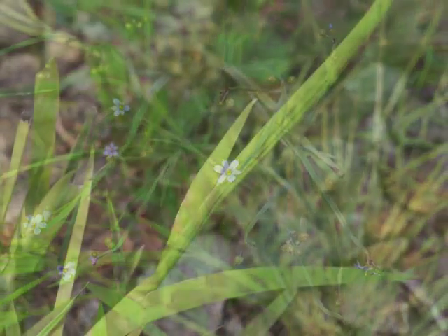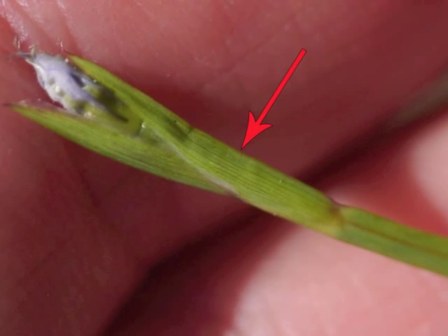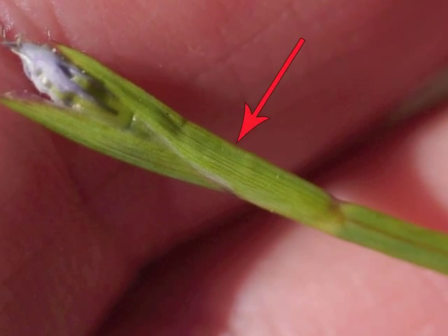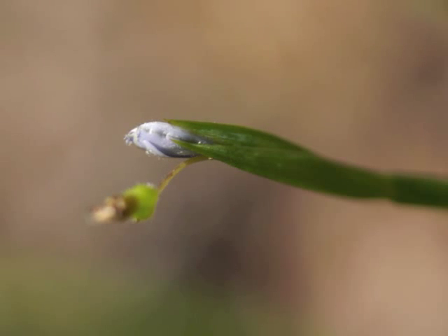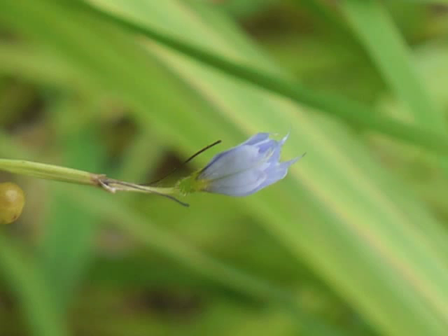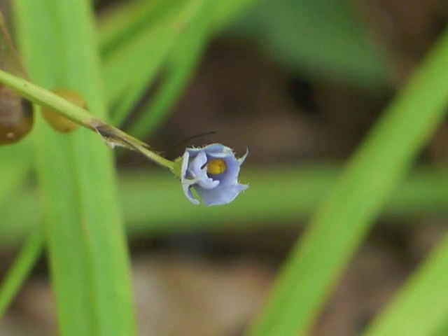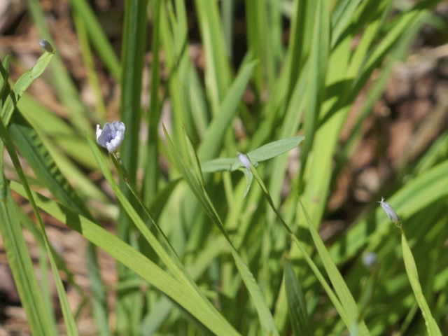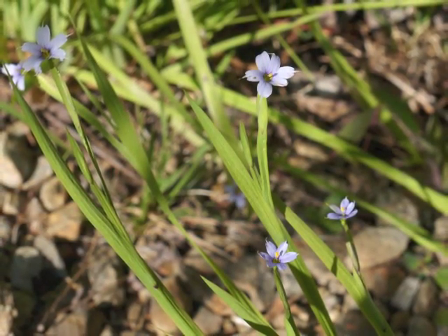Flower buds develop from bracts midway along a flower stalk, or at the tip of a flower stalk. The covering sepals are the same color as the petals inside the flower bud. This flower is unfurling its sepals and petals. Here's the same flower from above. This image shows three opening flowers, and a number of fully blooming blue-eyed grass flowers.